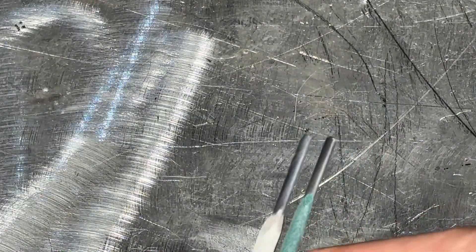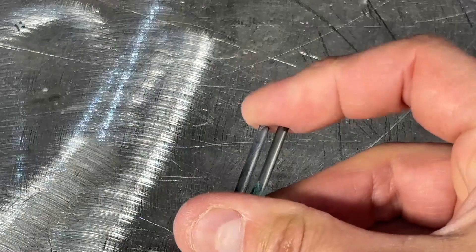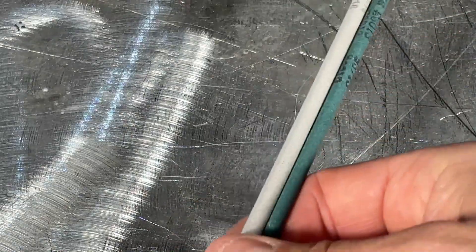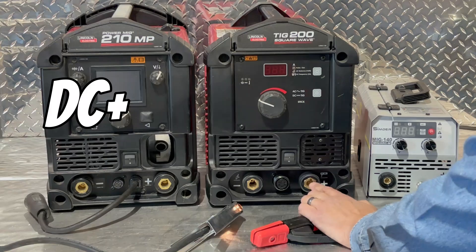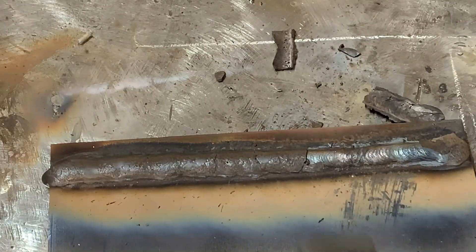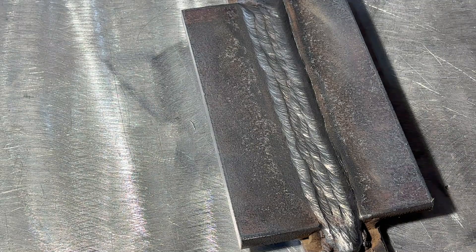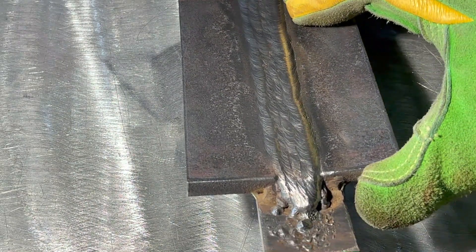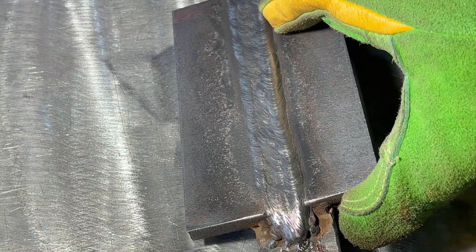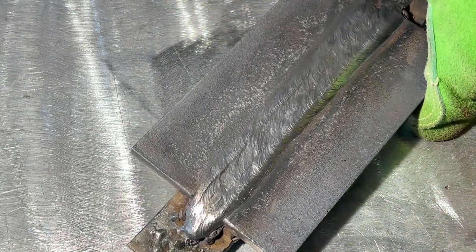The difference between 6013 and 7018 stick electrodes is that unless you purchase a 7018 specific for AC, that 7018 should be run on DCEP. It has medium penetration and the iron powder gives you an easy peeling slag. If you need welds that are strong and will withstand a dynamic load, 7018 is your better choice. It gives you a beautiful smooth bead with minimal spatter, but it likes clean metal and good technique.